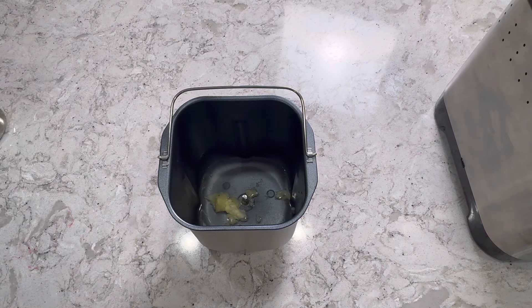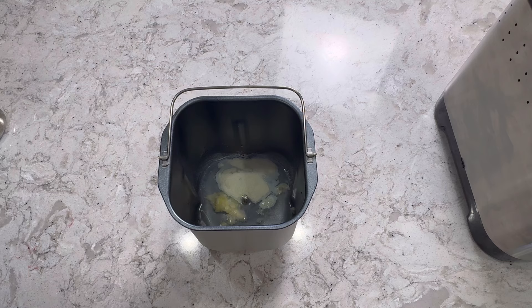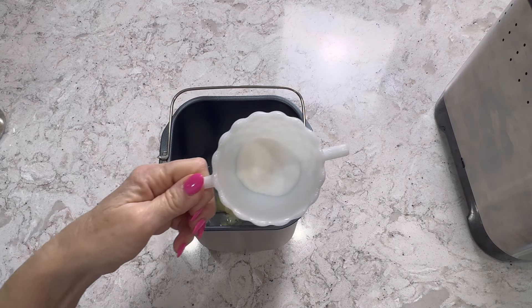Next we're going to be adding our dried milk, which is one tablespoon. To that, we're going to add our sugar and our salt. The sugar is one tablespoon and the salt is one teaspoon. I just have those in here together.